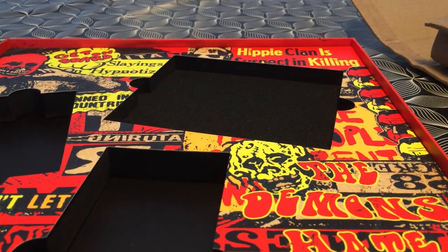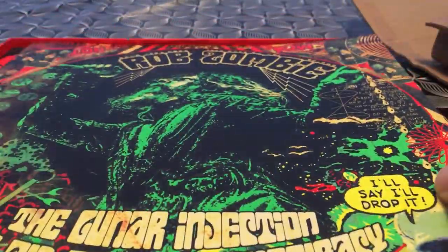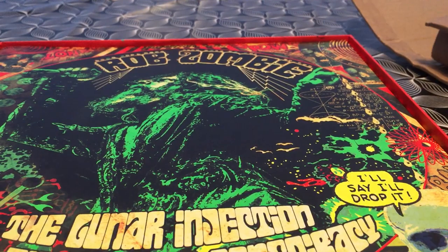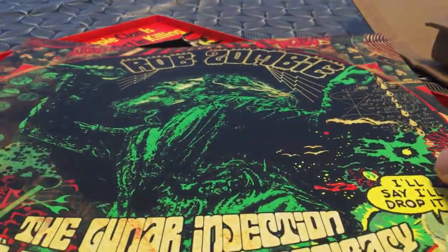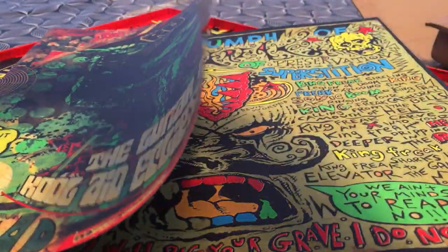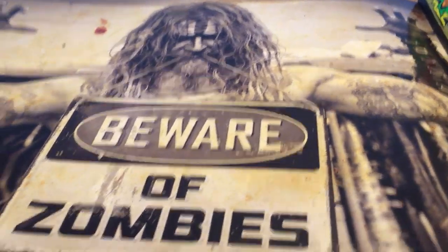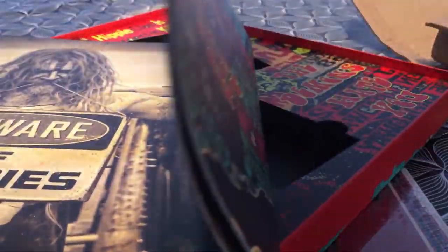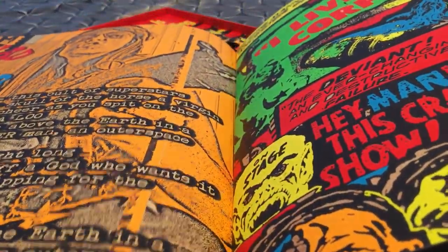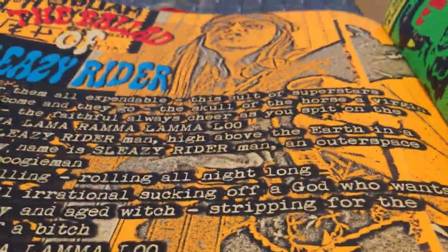The first impression is that this is a quality package. There's some foam to hold everything so it doesn't move inside the box. So this is really, really good. And there's this huge booklet that comes inside the box — yes, beware of zombies.